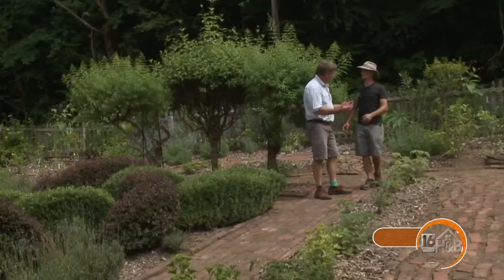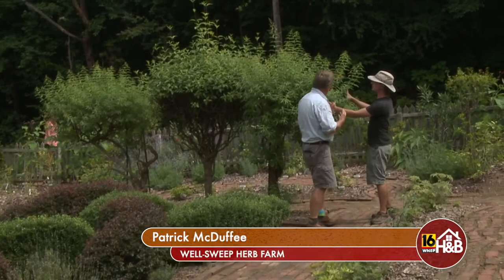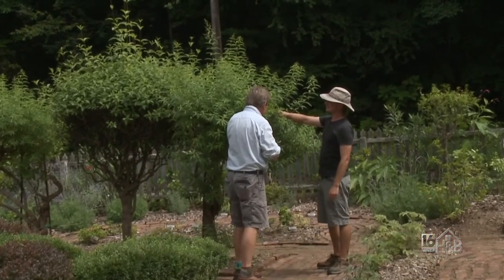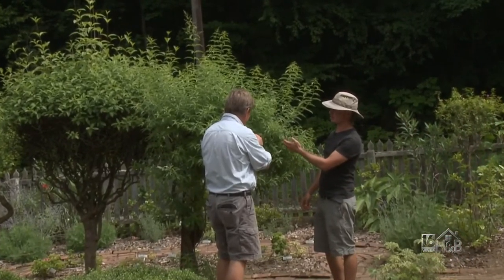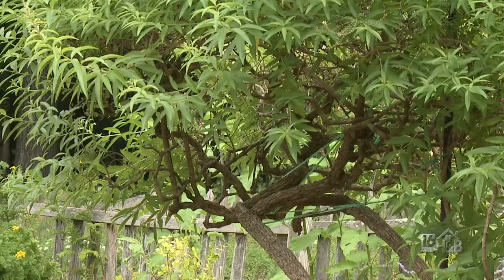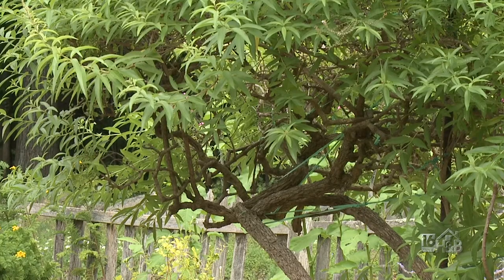Right behind you, we have a wonderful lemon verbena. Just brush that with your hands. Oh, I can smell it already! That's a lovely flavor. My favorite cake that my grandmother makes, she makes with these leaves. It's very easy to take some lemon verbena, throw a sprig in a pitcher of water and make some lemon water for your guests. These topiaries go in and out of the garden every year for the last 50 years.